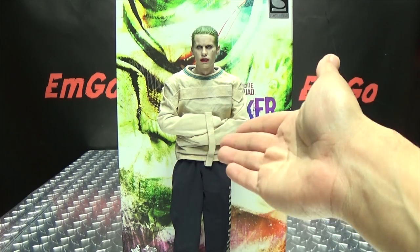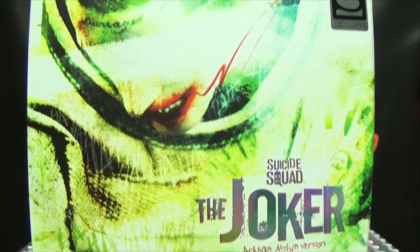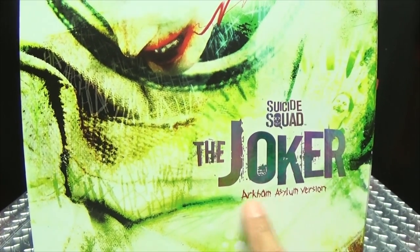So here we are, and there he is, and first and foremost, as always, we'll take a quick look at the packaging. Right up front here, we have a very creepy-looking image there of the Joker — Suicide Squad, the Joker Arkham Asylum version.